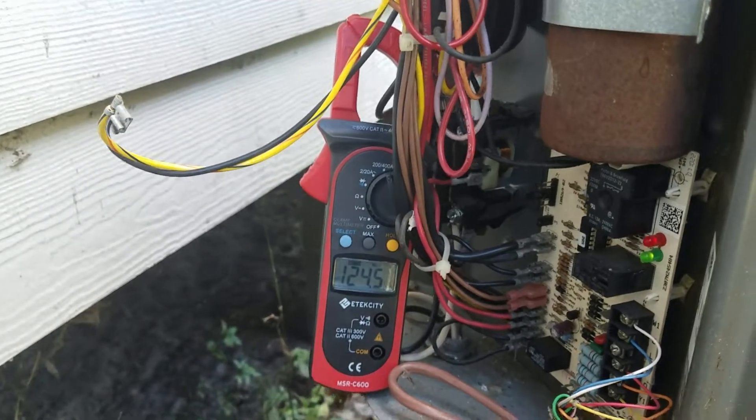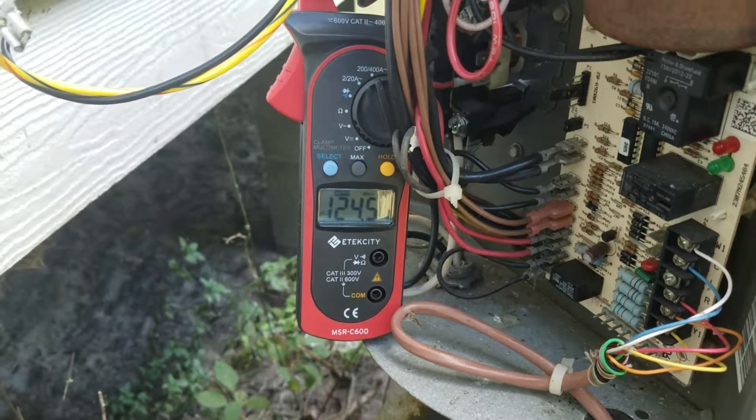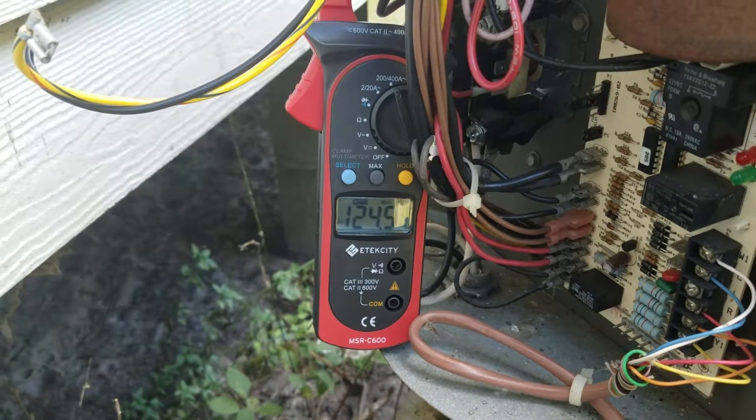I'll pull that. It says my lock rotor amps are 129 from the factory. So let me cut this off, I'll go back inside, we'll get this hooked up, and we'll see what it does.